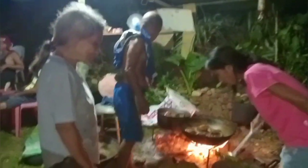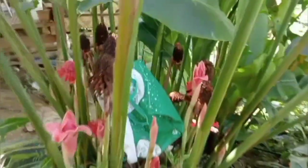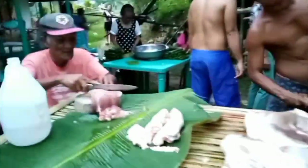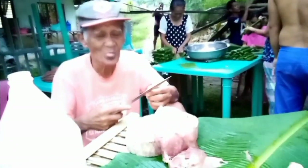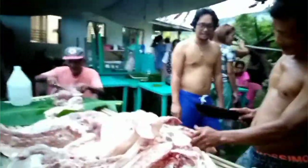These are the fresh meat of a 60-plus kilos pig. Maybe we can feed a hundred people with it, and another pig is still being cleaned and prepared for lechon or roasting. Cousin Brian and Jojo are also bringing woods to use in cooking.